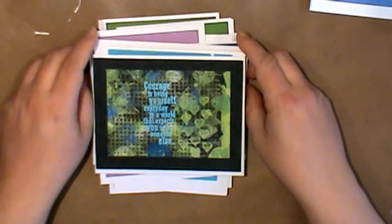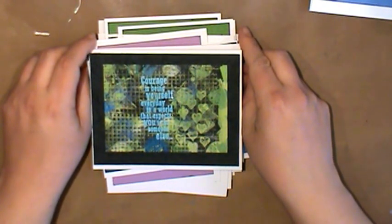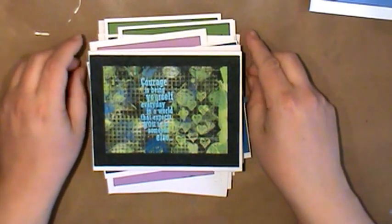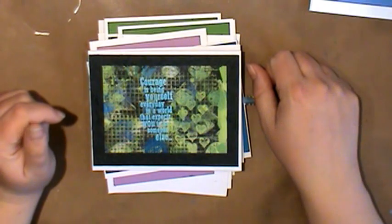So there you go — just using some scraps I was able to make almost two dozen cards. I think there are 21 cards. I just wanted to share with you real quick what I came up with. Thanks for watching. I hope you have a great day. Happy crafting from the Wild West.